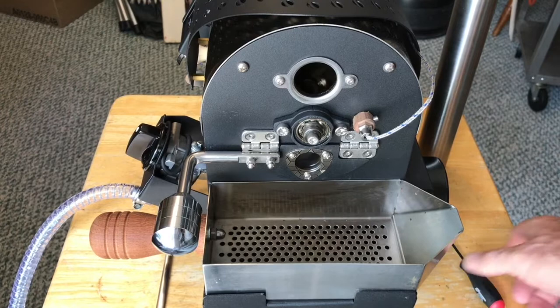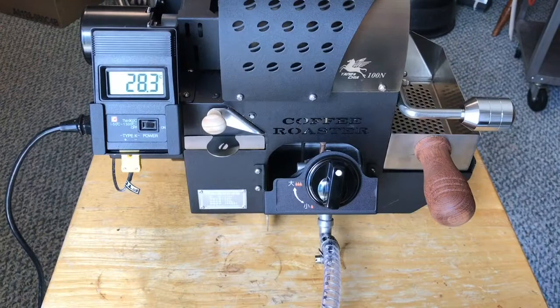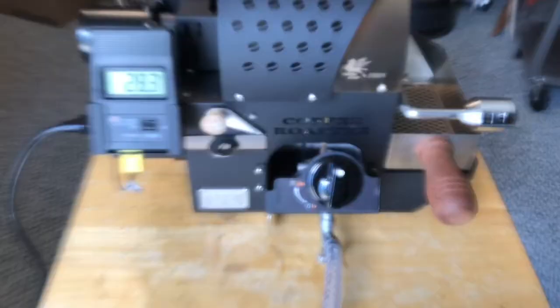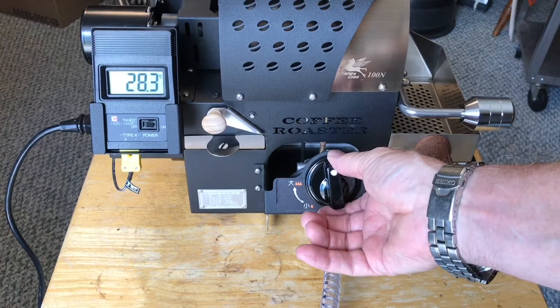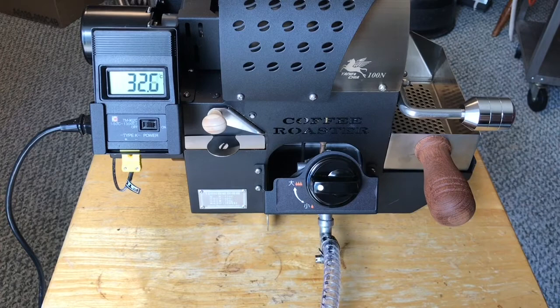Next let's take a look at the gas controls and see how they operate. That's the sparker. That's low, and this is high. There's really very little adjustment between high and low. And of course you have off.